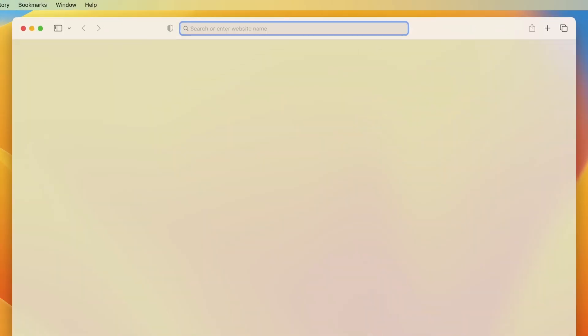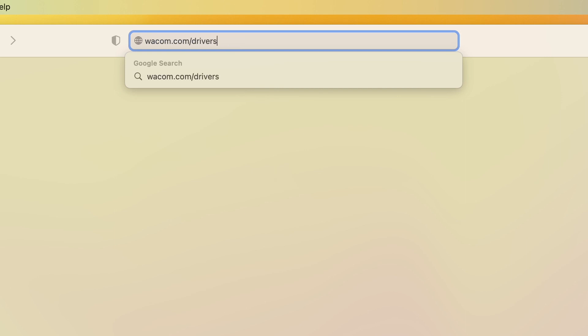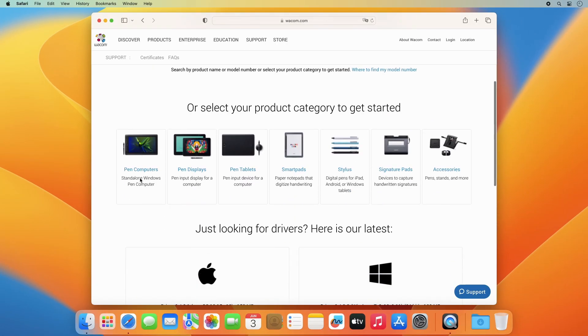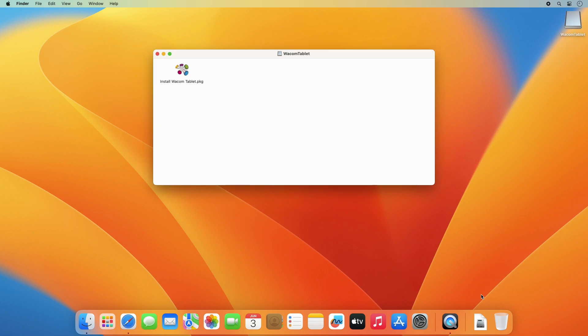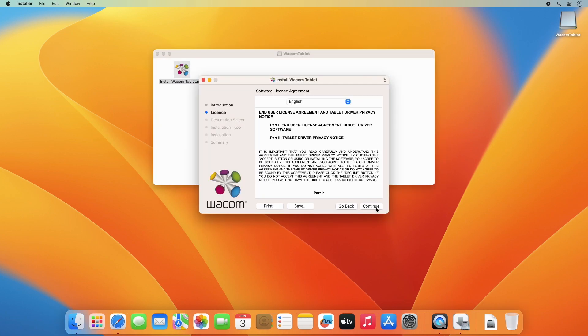In order to use your Wacom One Pen Display, you need to install the driver on your Mac. Please go to wacom.com/drivers and download the latest macOS driver. Double-click on the downloaded DMG file to unpack it, and then on the Install Wacom Tablet Package icon to kick off the installer.